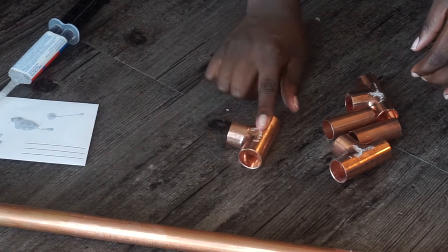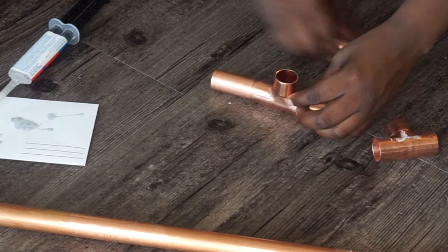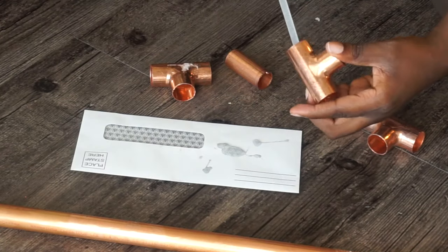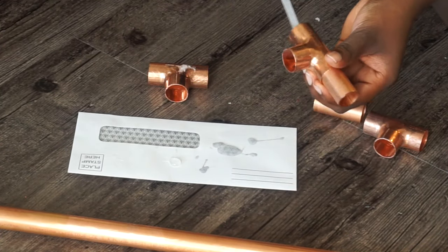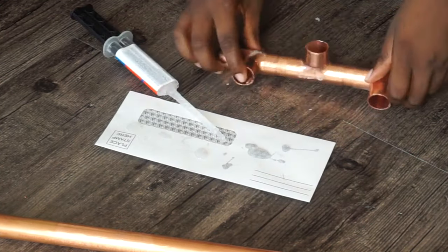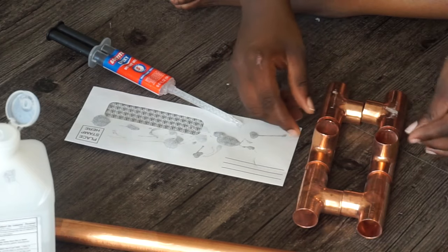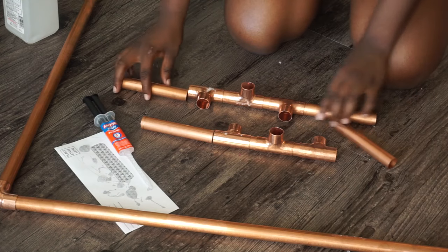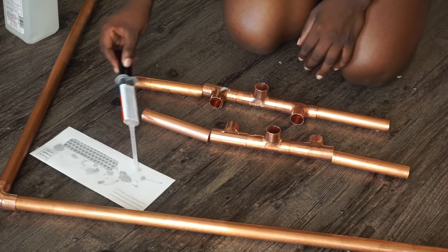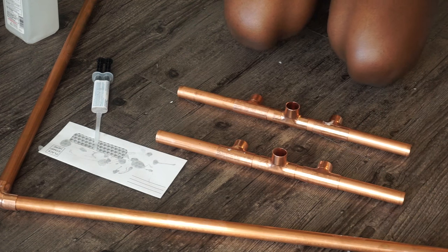For the bottom portion, you take a middle piece and two of those two-inch-long pieces and attach them to the T portion, then take two more T pieces and attach them to those ends. The last part of the two leg pieces is you attach those four-inch-long pieces to the end of those, and then attach the elbow pieces to the ends — pretty easy.